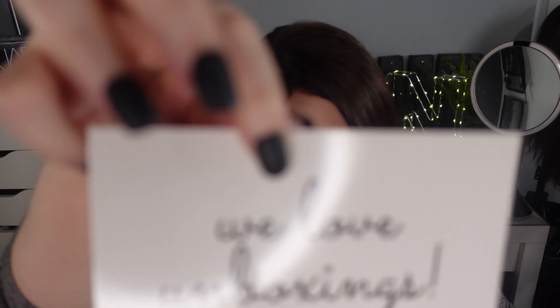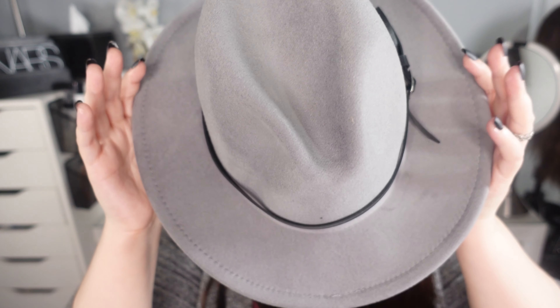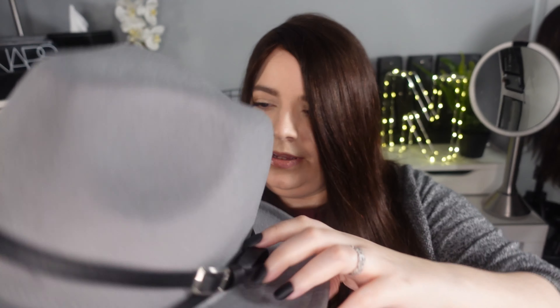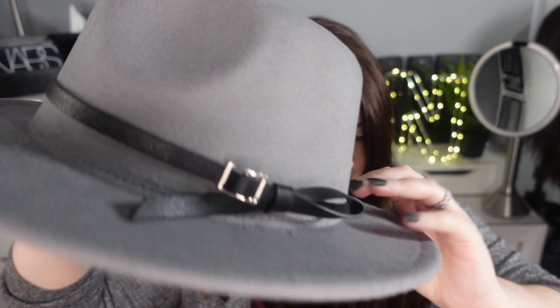This is the box and as usual it comes with the We Love Unboxings card. The biggest item here, and the one I'd already unboxed and was playing with, is this gorgeous hat. Super cute. It has like a little belt decor on here which you could take off if you don't want it on there. And it looks like this. Very cute hat — I really like this one.